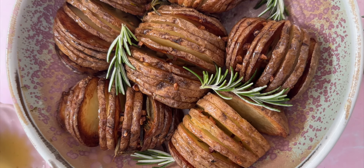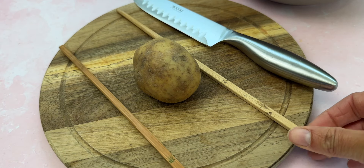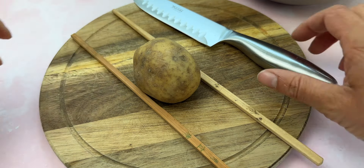Today I have made these gluten-free Hasselback potatoes and I'm going to show you how to get this super cool effect on your potatoes. I made these in the air fryer and I'll link the full recipe in the description.